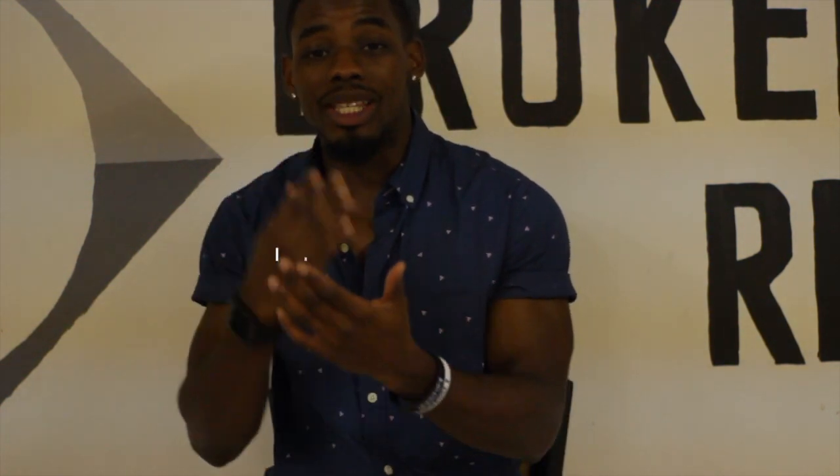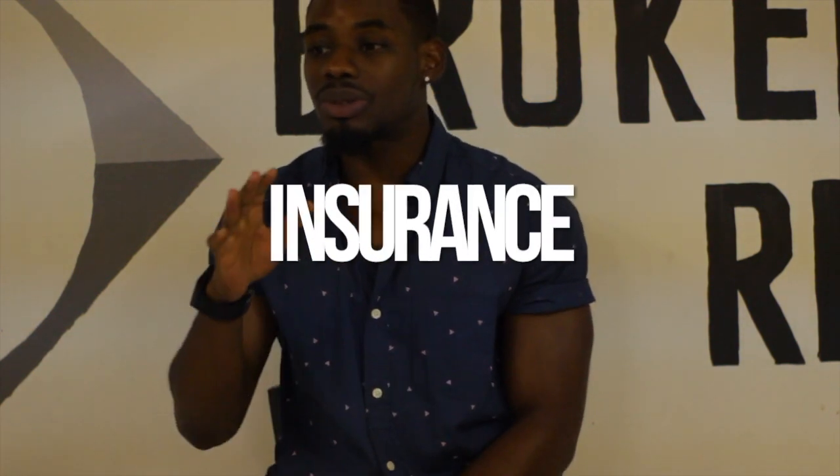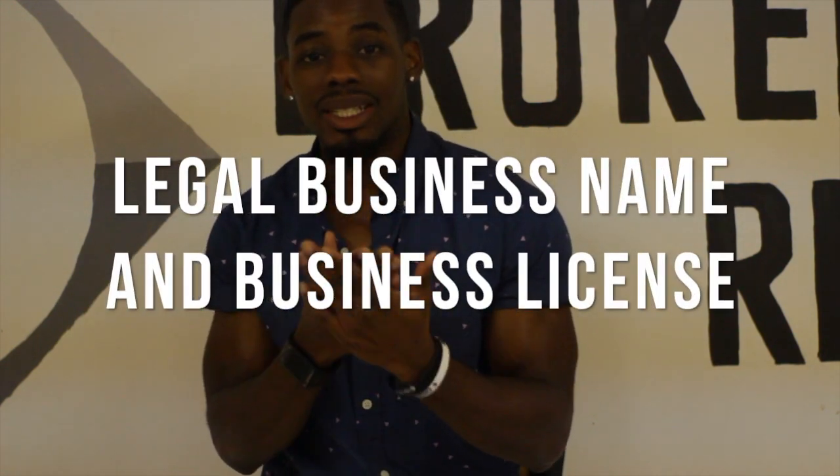Tip number four is to get insurance. Once you get everything together, you're going to need insurance in order to run your dance studio. There are tons of different places that offer insurance for businesses, and there are even some places online. The company that I use is Consolidated Insurance, though I'm not sure if they operate outside of my area.